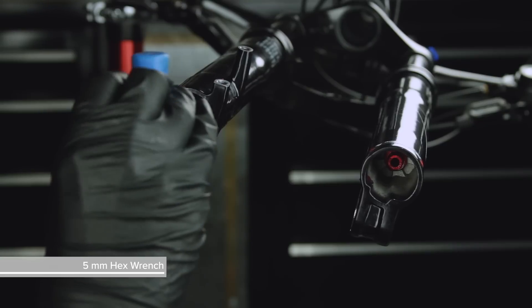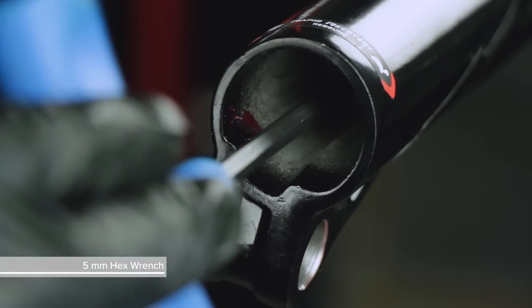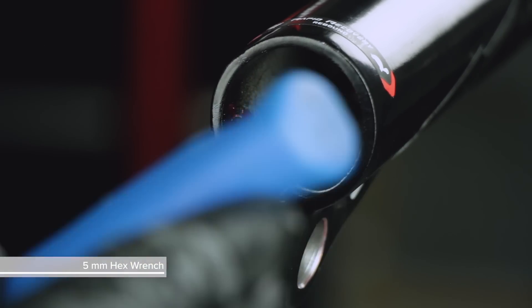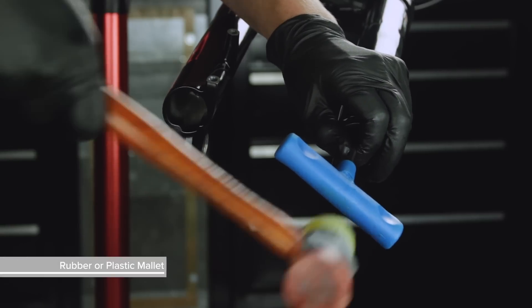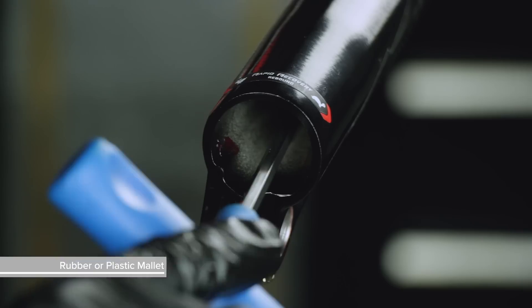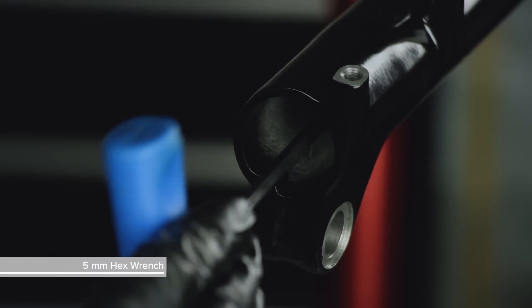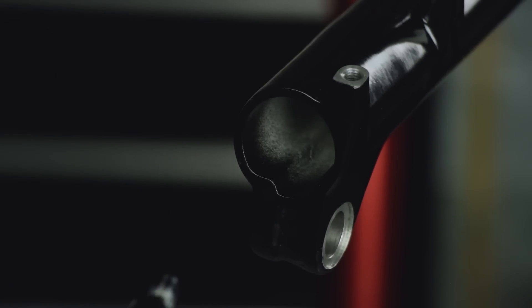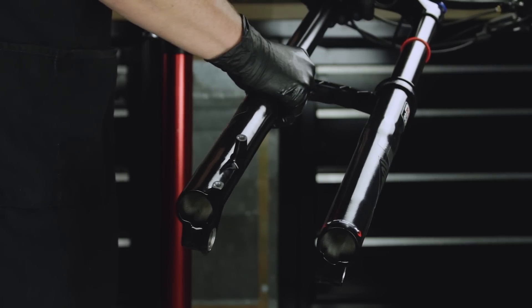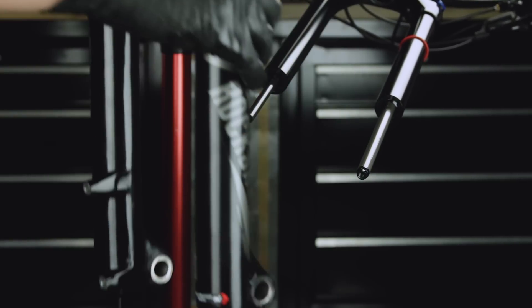Place an oil pan beneath the fork to catch the draining oil. Use a 5 mm hex wrench to loosen both bottom bolts 3-4 turns. Strike the wrench to dislodge the shaft from the lower leg on each side, and remove the bolts. Firmly pull the lower leg downward until fluid begins to drain, then continue pulling downward to remove the lower leg.